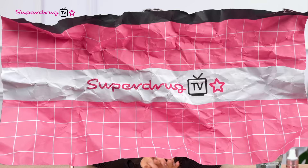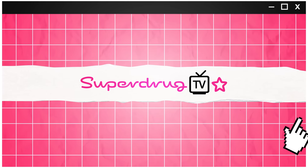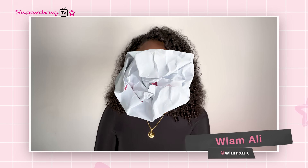Thanks so much Superdrug TV and I hope to see you again soon. Bye! Well, I'll definitely be giving those a try. Thanks Charlotte. We love a good hack here at Superdrug TV. So it's time to share some of the top TikTok trending hacks at the moment — such a tongue twister! My name is Weam and I'm a TikTok creator. Superdrug TV has asked me to try out some of the trending TikTok hacks at the moment. So here we go.